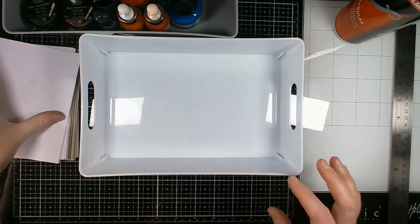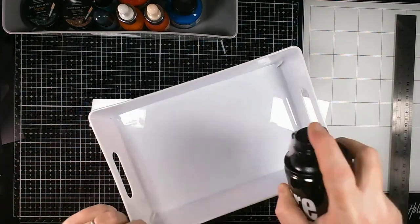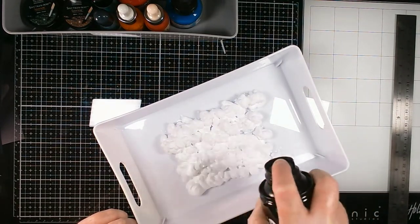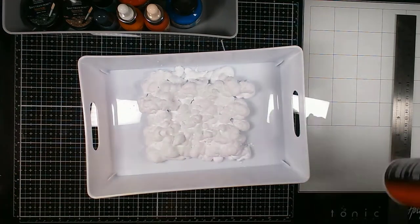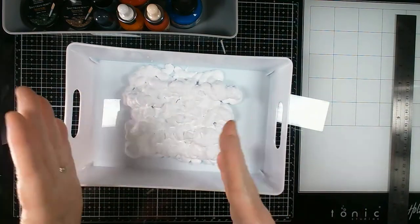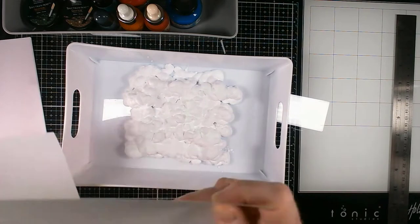First things first, take your empty tray and your shaving foam, give it a good shake as you do when using shaving foam — one thing I like about this activity is you end up smelling nice — and just spray a layer into your tray. You don't have to fill the tray; it's going to expand. It doesn't have to fill the whole tray, just enough area to cover your card. I'm working on roughly an A6 size — I took one piece of A4 and chopped it into four pieces.